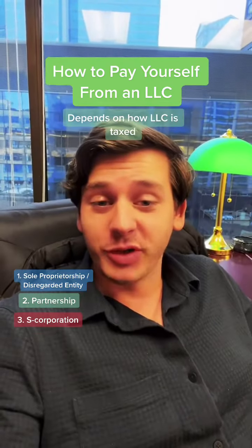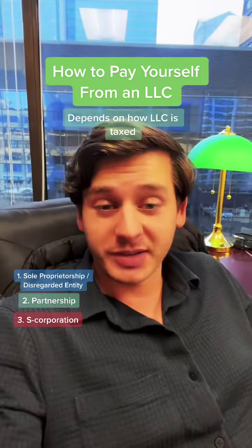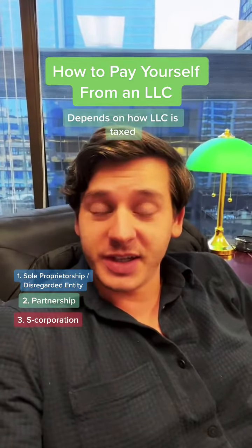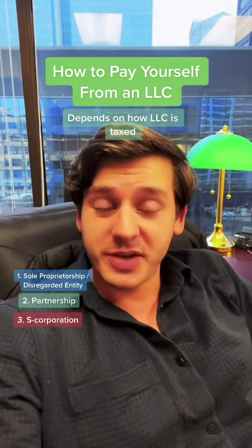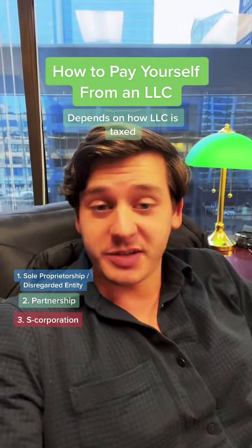If your LLC has multiple owners, then by default it is taxed as a partnership, unless you elected to have it taxed another way. Assuming the LLC is taxed as a partnership, the process is similar — you transfer the money from the business bank account to the owners' bank accounts and label it as an owner's draw.